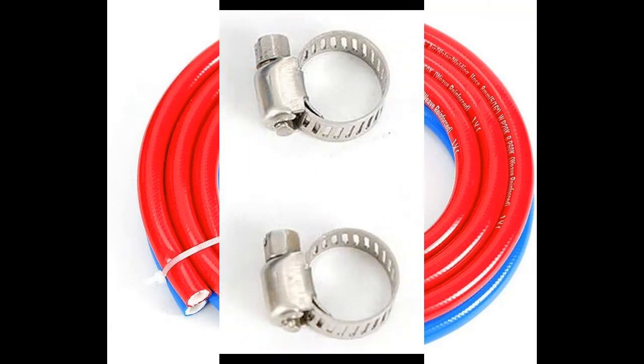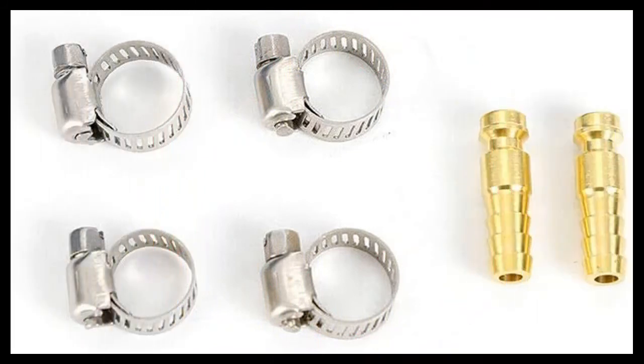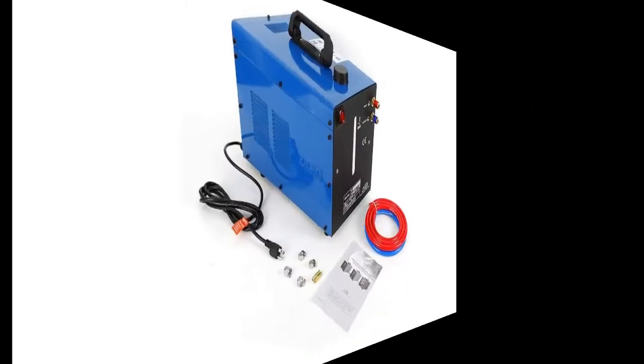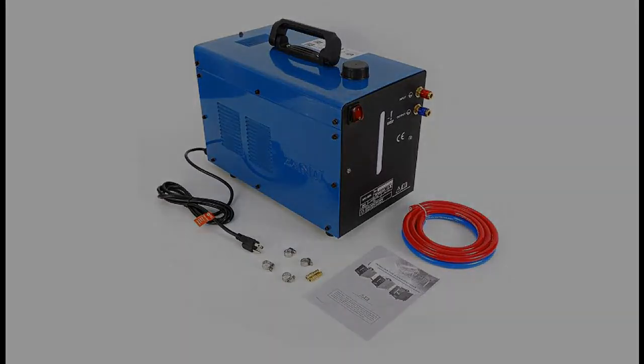If you do not understand, are not sure, or have questions about what we described in this video, you can access the link in the video description box. If you find our channel useful, please subscribe and press the bell icon to get instant notifications of all future uploads.